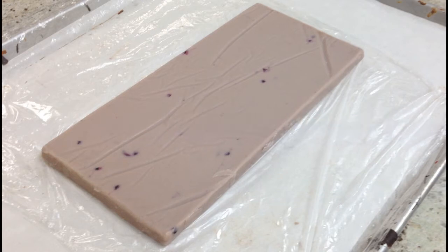Ganache is an emulsion, a mixture of fat-based and water-based liquids — in this case, chocolate and cream. This ganache is for our bilberry truffles. You can see real fruit scattered throughout the slab.